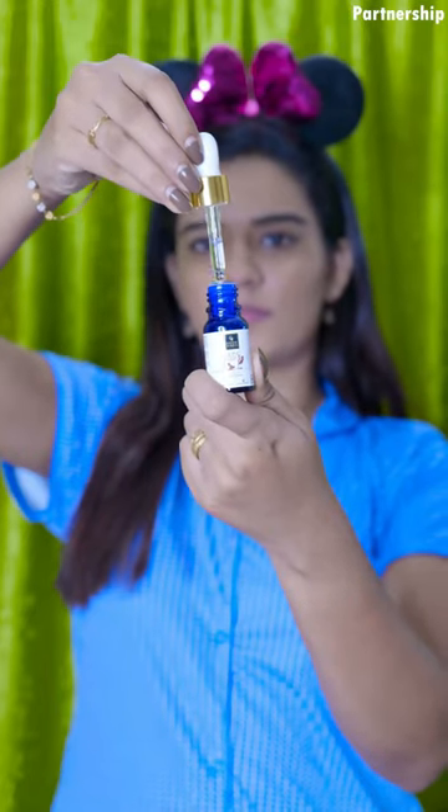If you apply 2 to 3 drops on the face, it will be gentle. It reduces pigmentation, brightens the skin, improves skin complexion, and promotes hydration.